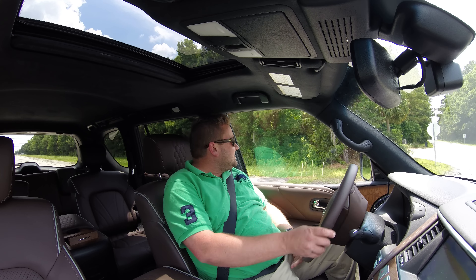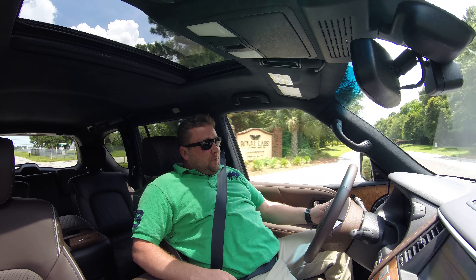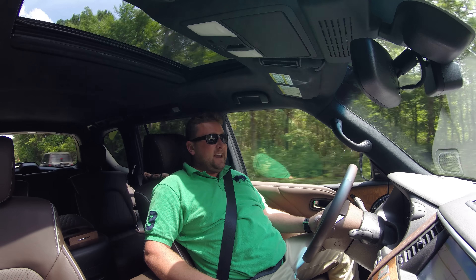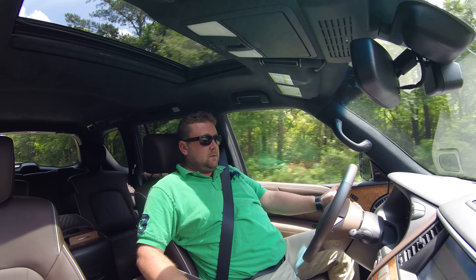I've been really excited about the truck since I first saw it at Pebble Beach. It puts out 400 horsepower from a 5.6 liter V8 with all wheel drive on this particular model, although a rear wheel drive version is available.